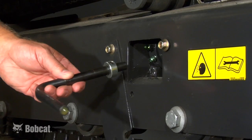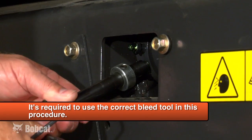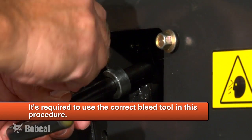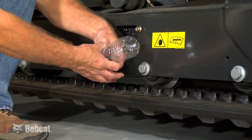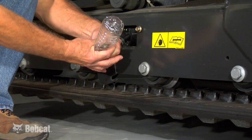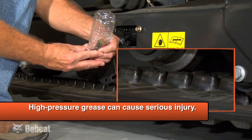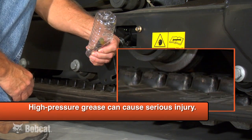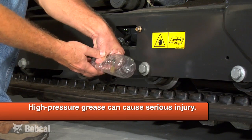To loosen the track tension, we need to decrease the pressure on the grease cylinder. Use a bleed tool and install it on the bleed fitting. Adjust and tighten the collar to fit behind the edge of the access opening. Turn the tool 90 degrees counterclockwise and let grease flow into a container. Be sure not to loosen the bleed fitting more than one and a half turns. If the fitting would come loose, high pressure grease can cause serious injury.